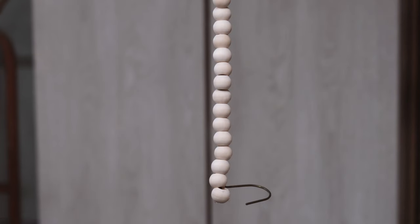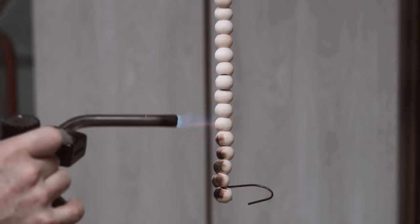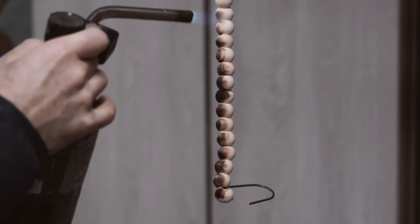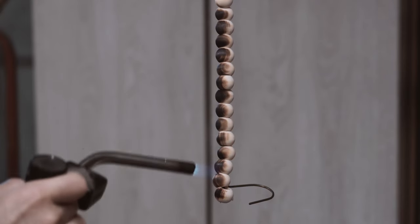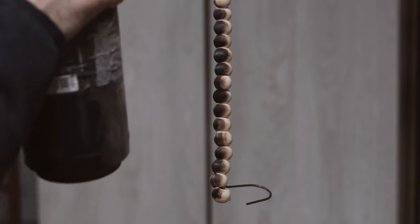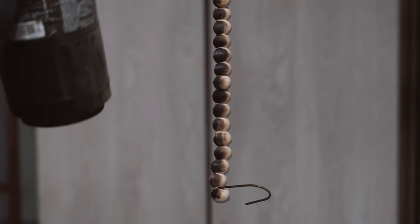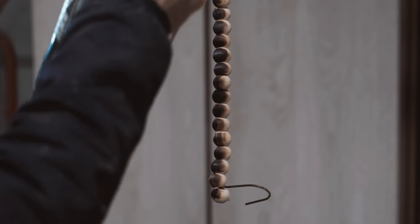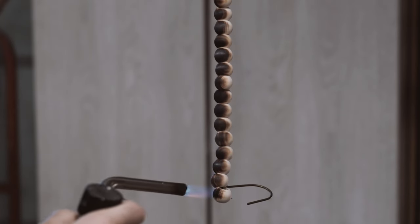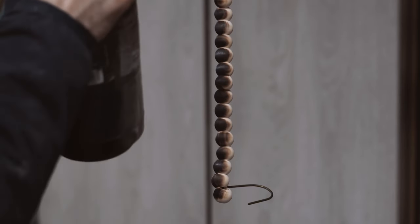Now it's time to turn the little wood beads black. I just do it the old school way — a propane torch. Making sure not to stay in one area too long, just trying to get a nice uniform black without getting them too burnt. Once this is done, I'll take them outside and spray them with a coat of varathane. You can use shellac or whatever clear coat you want, or you could actually spray paint these black. I like the burnt look, so I like to burn them — who doesn't like a little bit of fire now and again?